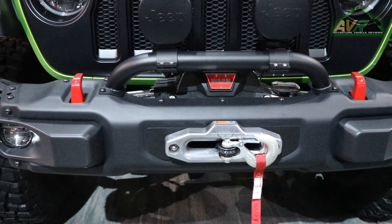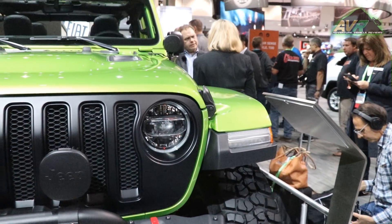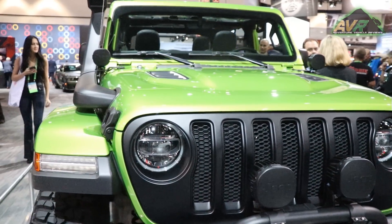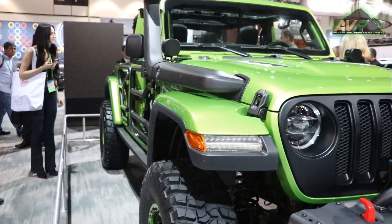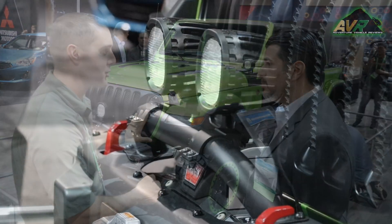On the front, this is a production Rubicon bumper. We've only taken off the end caps just to give you additional clearance, which allows us to introduce these 35-inch wheels on our B-lock rims. The bumper doesn't go all the way to the end of the tires, so you can go right up against an object with that tread.